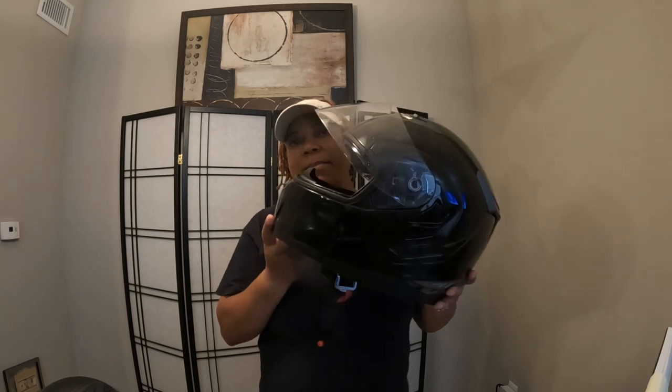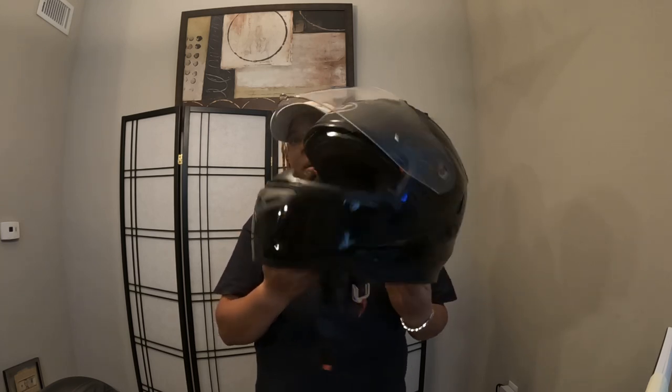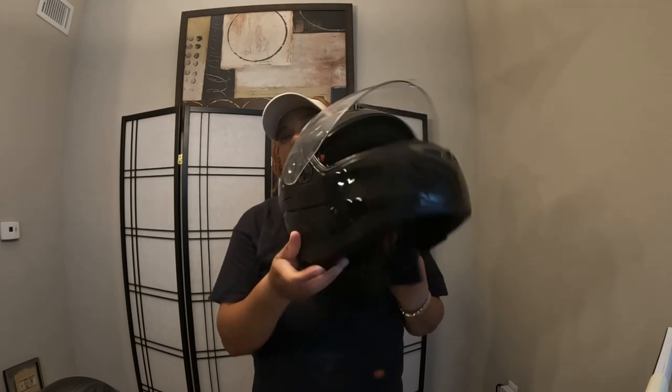Hi everyone, this is Miko coming to you today. Today we're going to talk about the helmets that I wear, or now I switched over. I have two different helmets — the helmet that I wear when I'm doing food delivery on my scooter. This is an Apollo 2013 full face modular helmet.